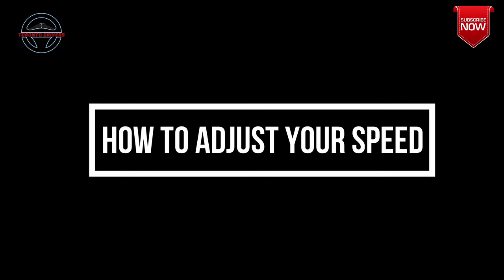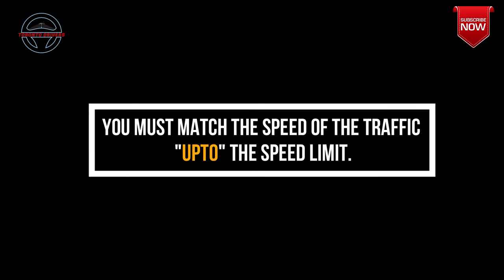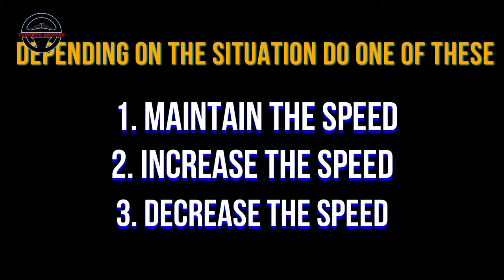Now let's see what we should do in different speed situations. You want to match your speed with the speed of traffic so that you can merge smoothly. Therefore when changing lanes, depending on the situation, you'll need to do three things: maintain the speed, increase the speed, or decrease the speed.